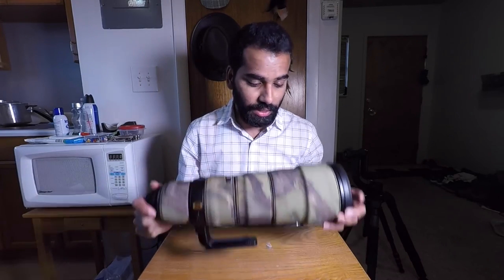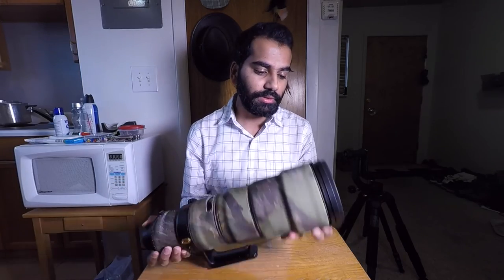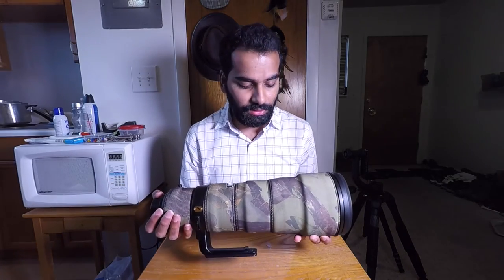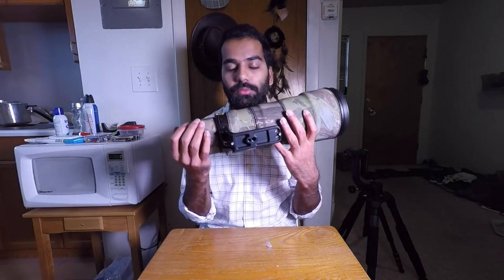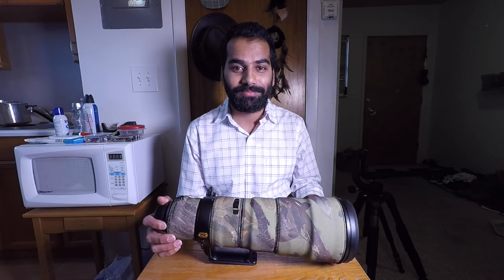So those are the three accessories for my Nikon 500mm f/4. I wouldn't necessarily suggest the Aquatech cap, but I would really recommend trying the Outdoor Photography neoprene camo and the Really Right Stuff foot for the Nikon 500mm. Thanks for tuning in — do subscribe, and if you like this video please leave a thumbs up, that really means a lot. Thanks again and have a good day — see you in the next one.